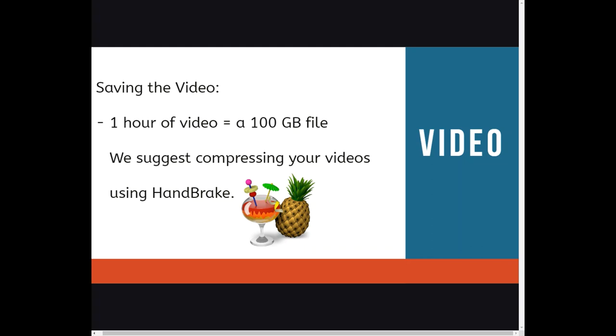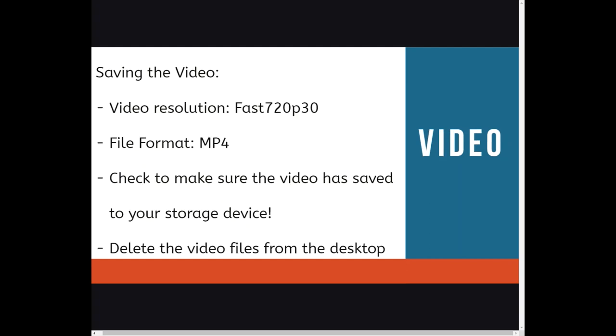Now we can save the video. For a one-hour video, you will need a saving device of at least 100GB. We suggest compressing your videos using Handbrake with these settings: Video Resolution — Fast 720p30; File Format — MP4. Once that is complete, check to make sure the video has saved to your storage device, then delete the video from the desktop.